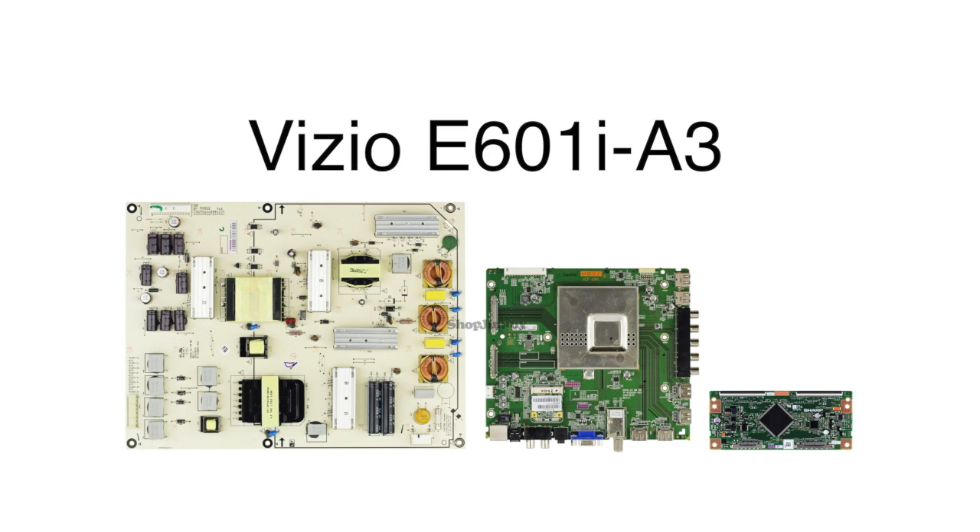In this video we will show how to replace the power supply board, the main board, and the Tcon board that are included in this Vizio E601i-A3 board replacement kit.